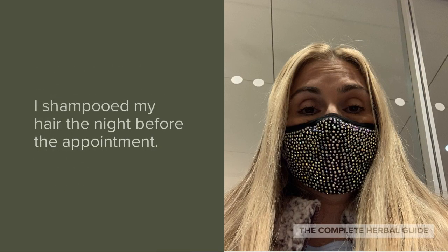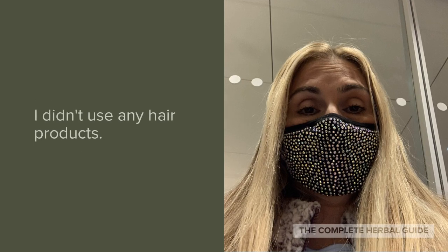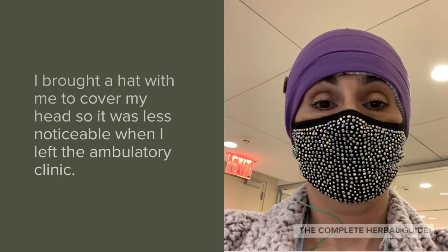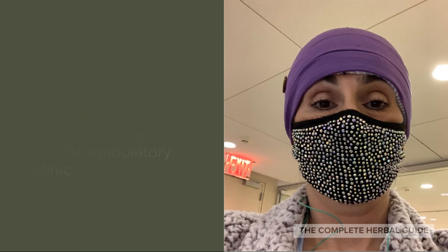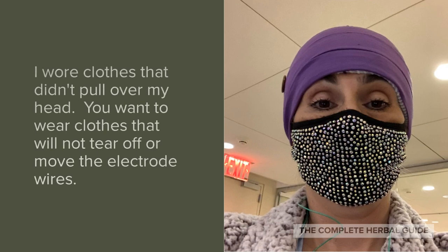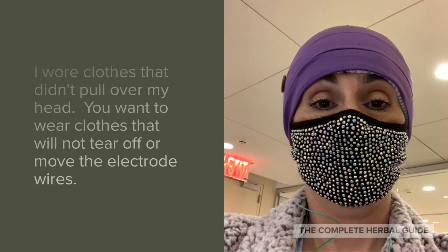How did I prepare for the ambulatory EEG? I shampooed my hair the night before the appointment. I didn't use any hair products. I brought a hat with me to cover my head so it was less noticeable when I left the ambulatory clinic. I wore clothes that didn't pull over my head. You want to wear clothes that will not tear off or move the electrode wires.